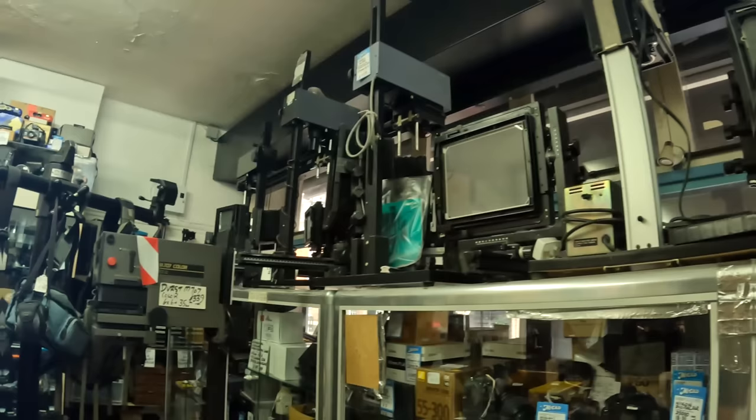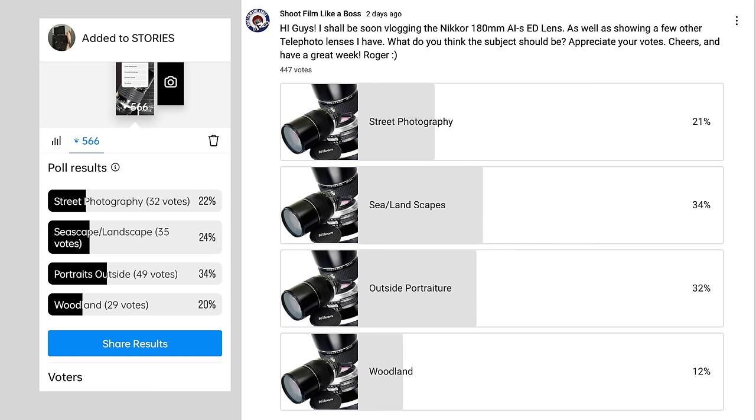So anyway, we've got this lens. I'm not really, like most of us, into telephoto lenses — I don't do wildlife or anything like that. Mostly I'm out with a 50mm, a 28mm, or an 85mm lens. I put it out to you guys and said: what do you want me to shoot? Woodland, portrait, seascapes, landscapes, or street photography? And most of you chose seascapes.